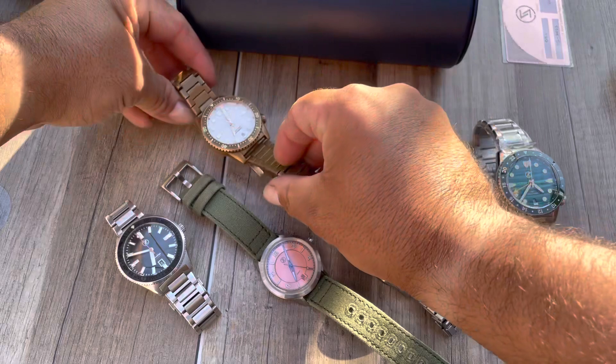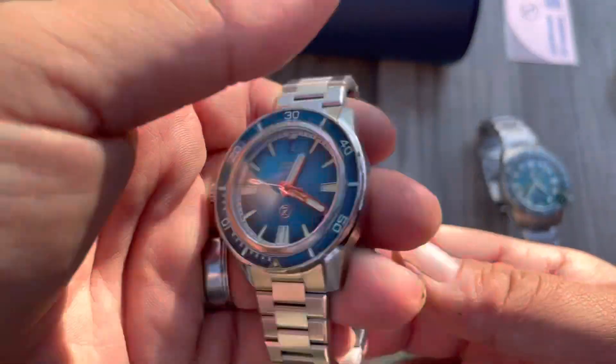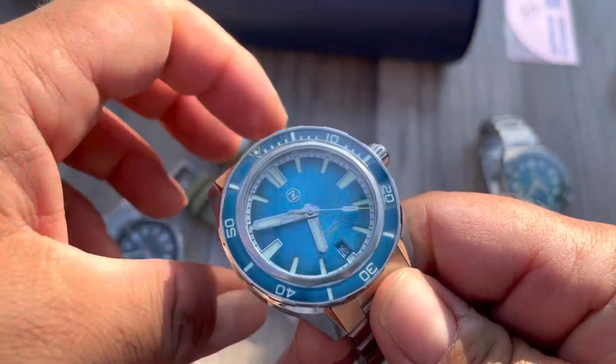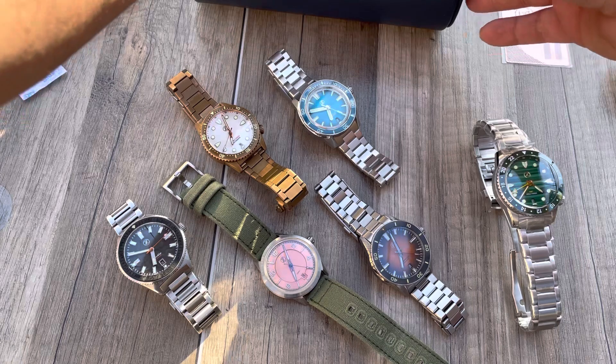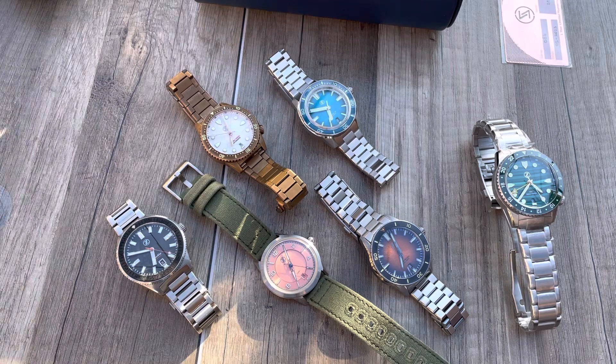Here's the Mako, and the wife had to take hers off because I said I was doing this video - the wife's Swordfish. So there it is - this current state of the madness. Also looking for that titanium Hammerhead coming out soon.